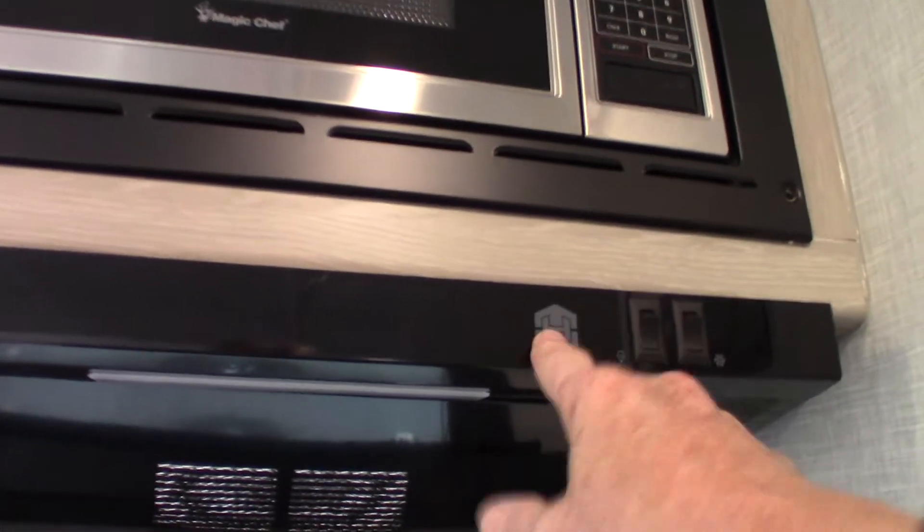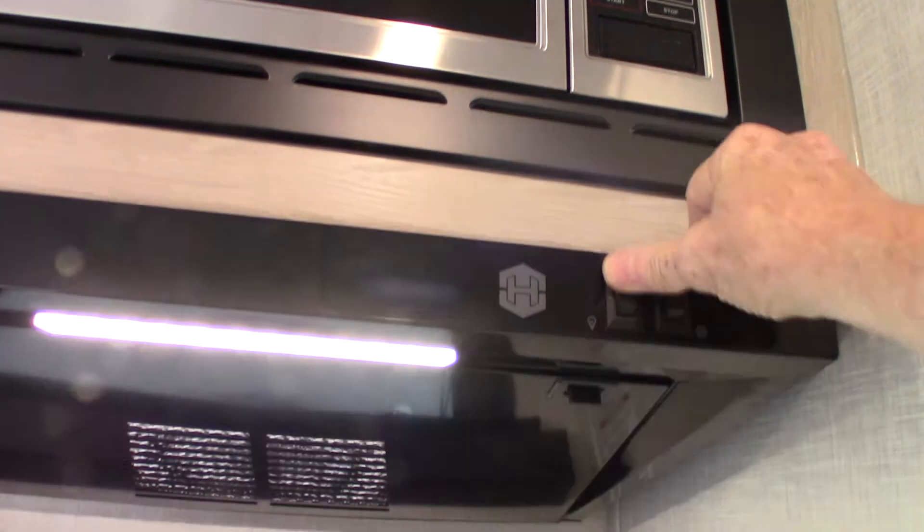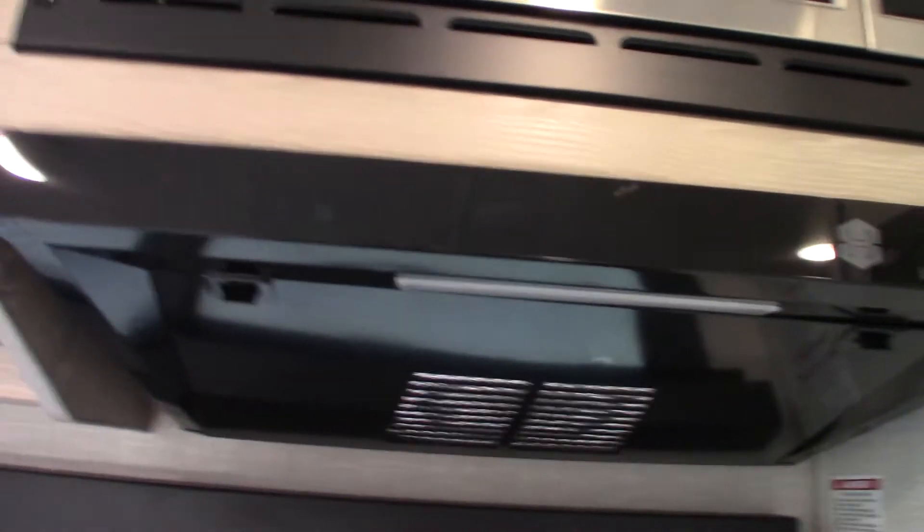Your microwave works like any other microwave. Keep in mind what I told you about the range hood vent — you have to open the baffle on the outside before running the fan to vent.